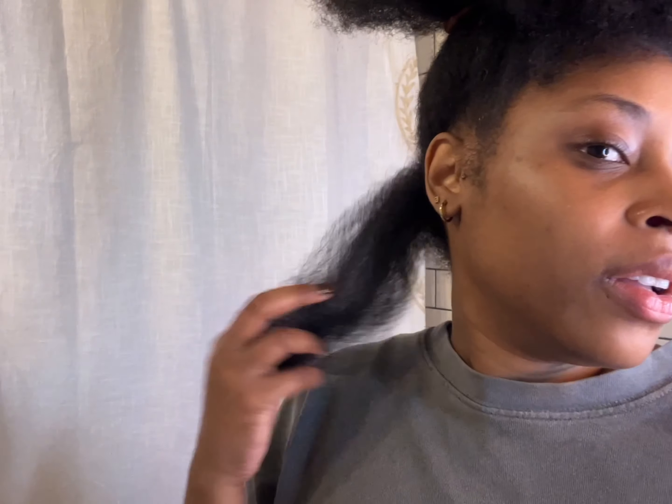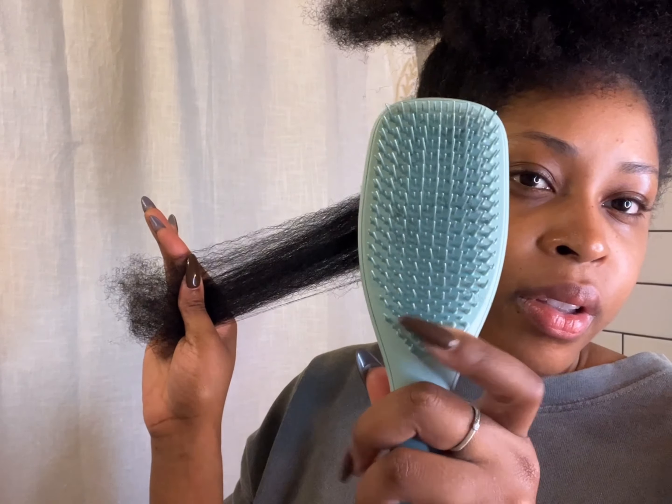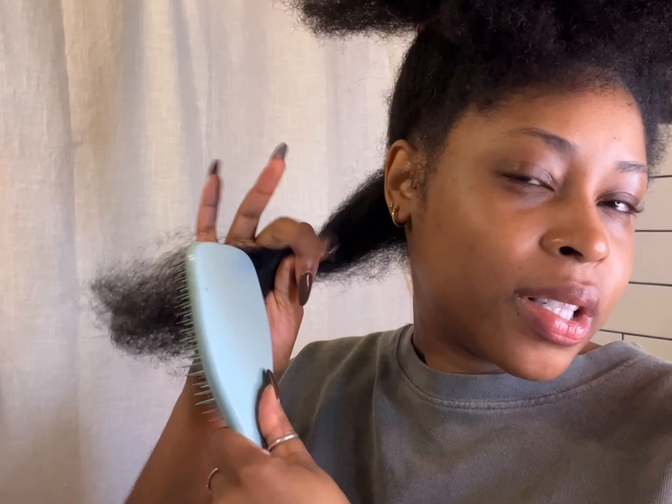When I was younger my cousins used to do my hair — I kid you not, I was such a crybaby. I would try to do anything to not get my hair done, I hated getting my hair done. Okay, now — it's called a Tangle Teezer.